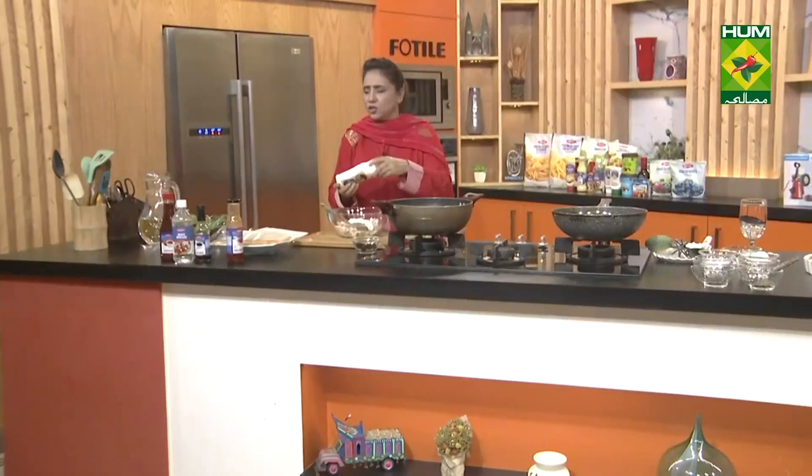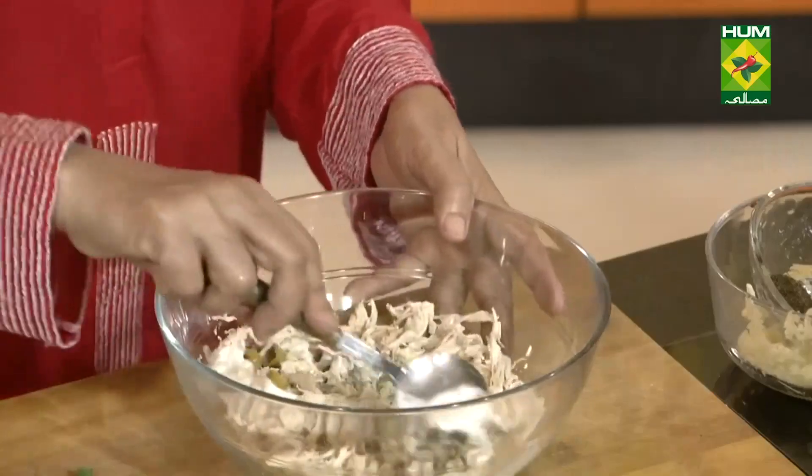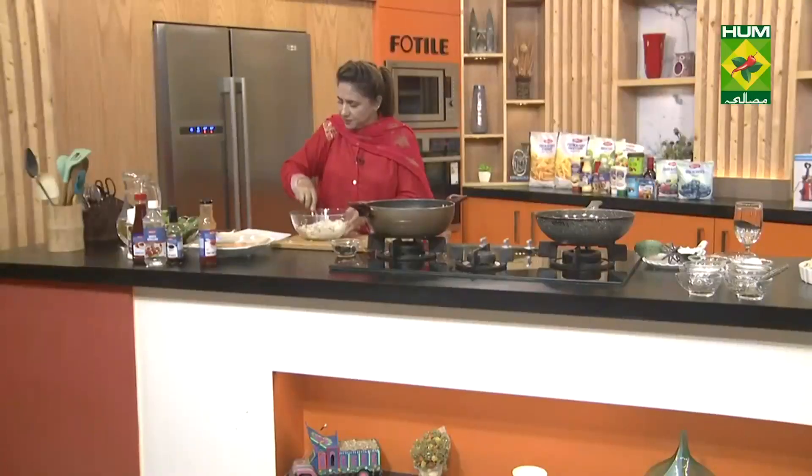We will put it on the bread slices and bake it. We will mix all the ingredients well.